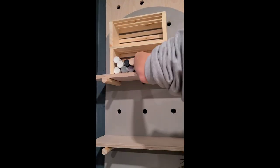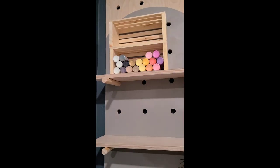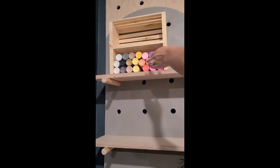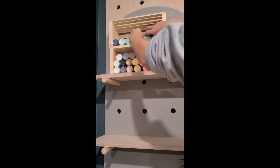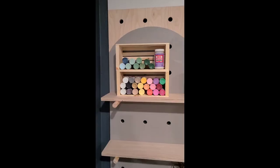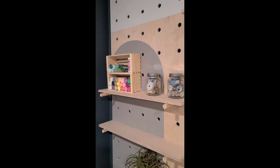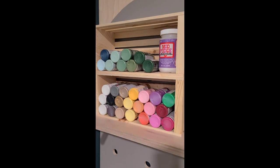I just stacked them up — I didn't attach them or anything. I put the craft paint in with the bottom of the container facing outward, so you can very quickly and easily see what color is what. I arranged them in rainbow order with the neutrals, then the warm colors and cool colors at the top. Those little crates have worked perfectly for me for two years now.